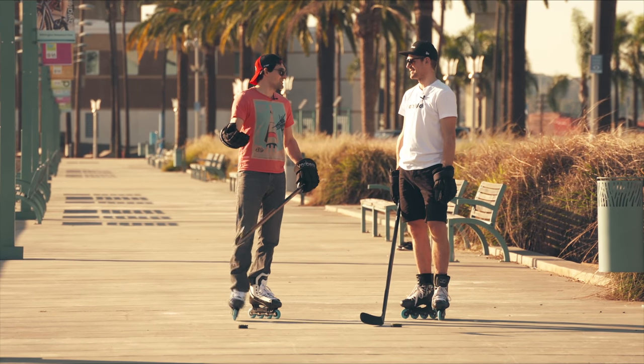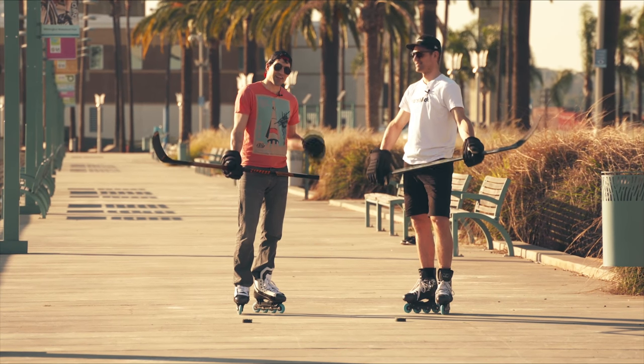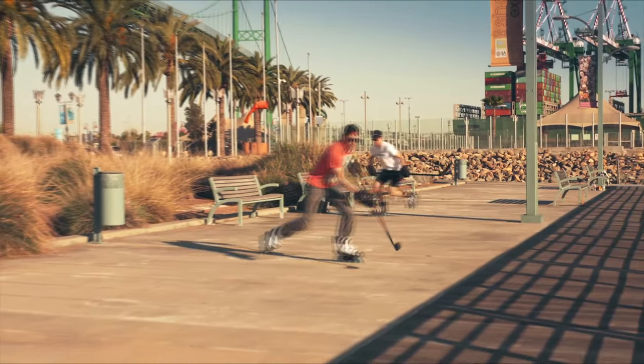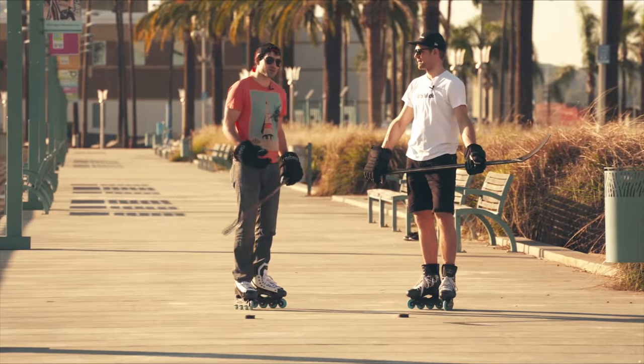Hi, welcome back to beautiful L.A. — San Pedro at the harbor here with Per from Mars Blades. In the last video we gave you some tips that are going to help you use your Mars Blades off the ice to improve your skills on the ice. In this one, let's work on a little bit of stick handling.